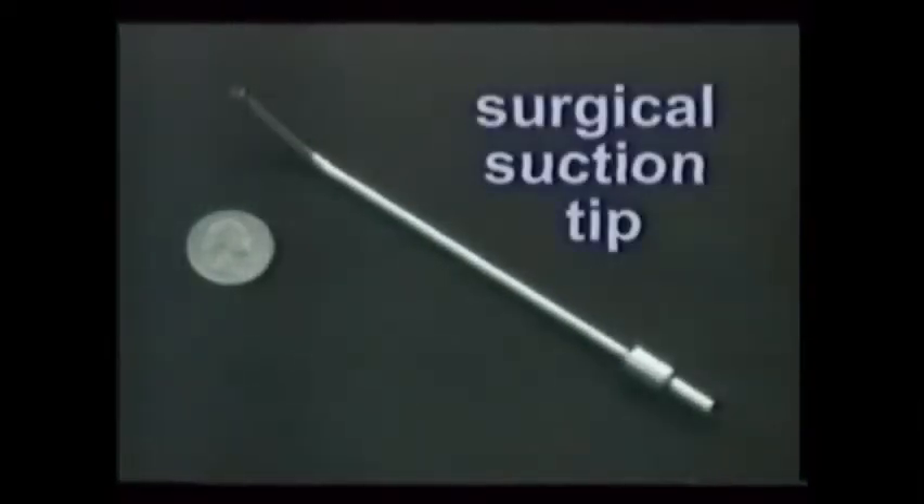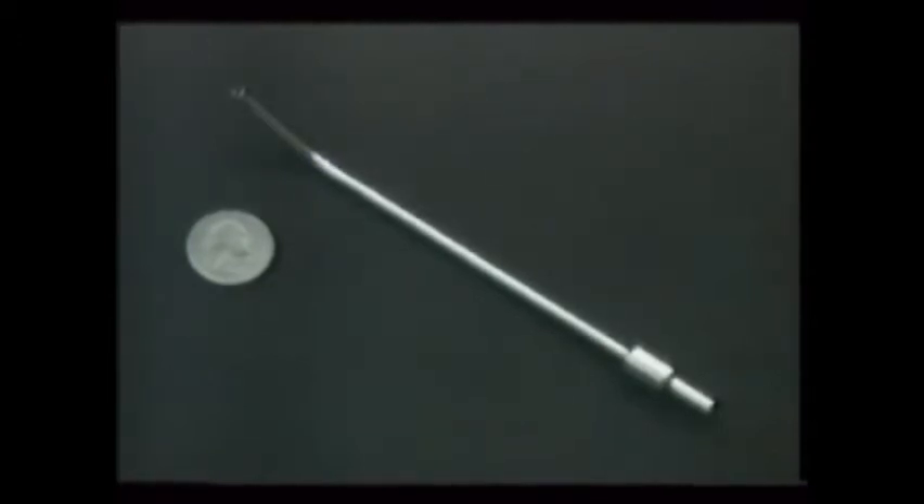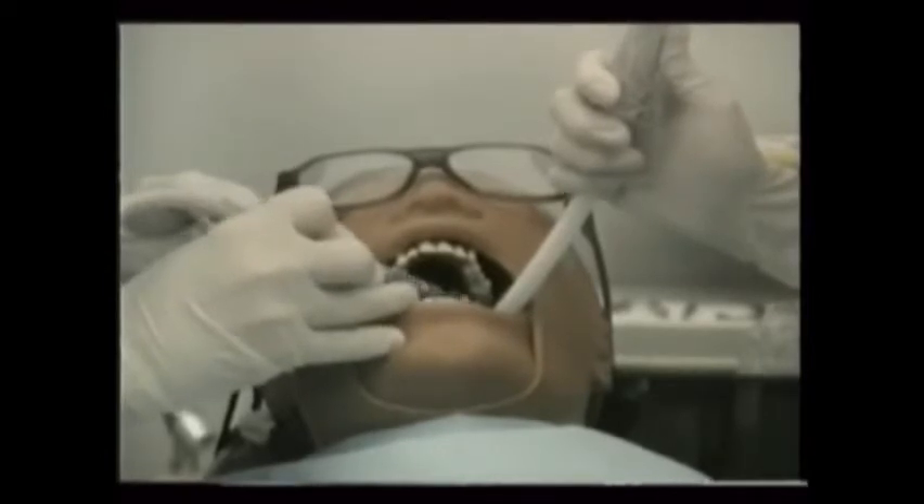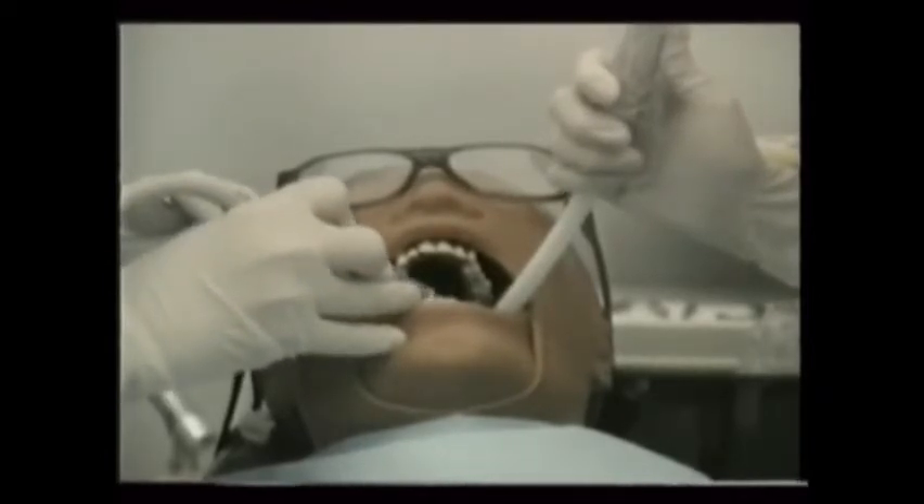The small metal suction tip is the primary vacuum source in oral surgery because of its generally more delicate nature. The high-volume suction tip is needed when large volumes of vacuum are required, as when using the high-speed handpiece and its water coolant.